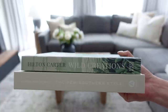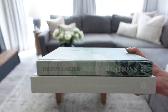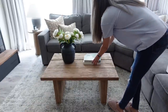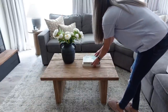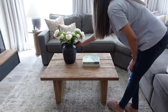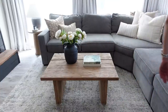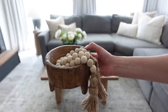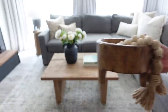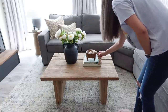Grabbing some more of my favorite coffee table books, I'm going to be placing those to the right of the vase. On top of the books I'm going to be placing this footed wood bowl that I found at Hobby Lobby, and also layering in some wooden beaded garland that I got off of Amazon.